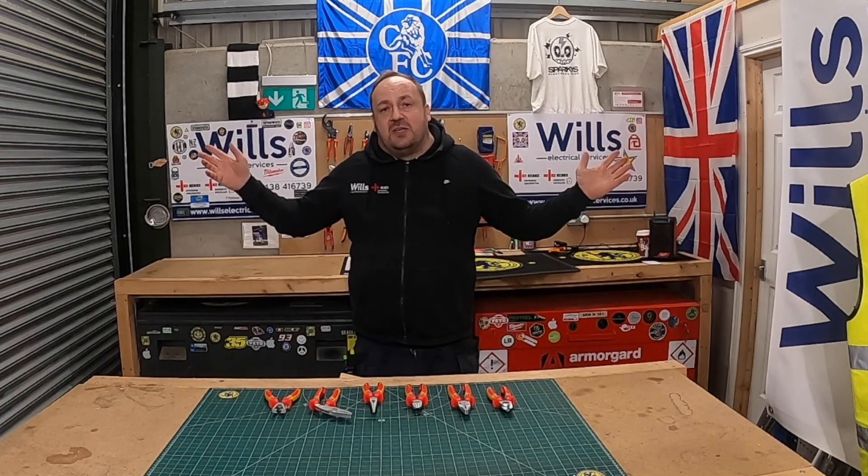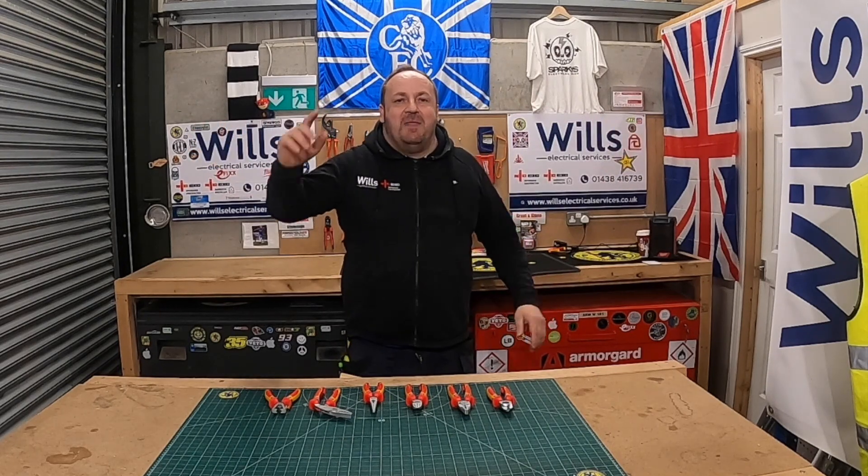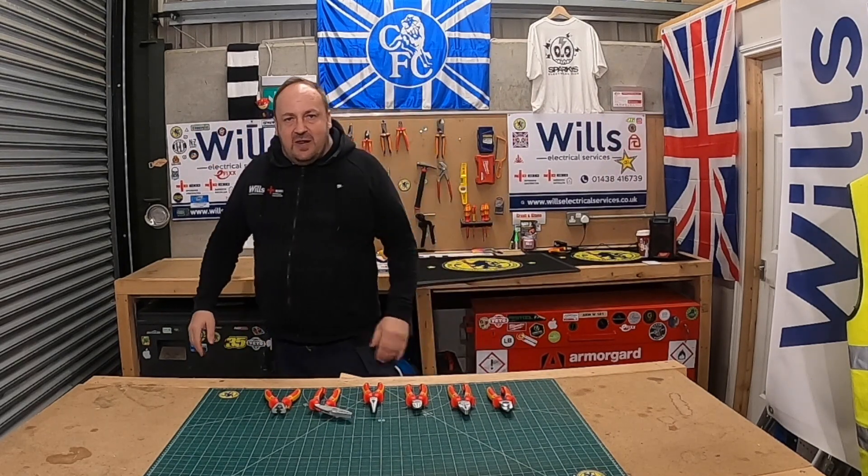That's just a quick video — I hope you got something out of it. Don't forget: if you're going to be anything, be electric. Up the old Blues! Thanks for watching, see you next week.